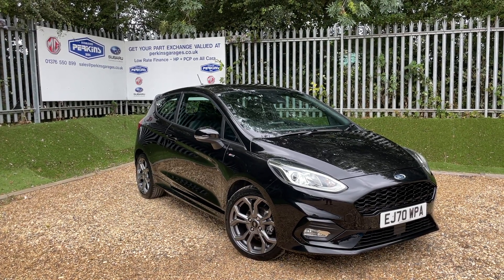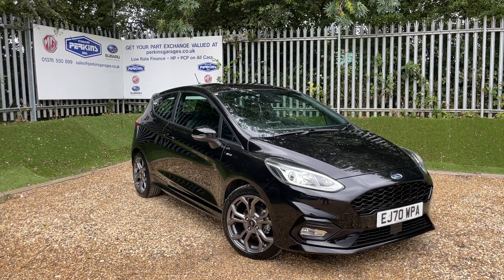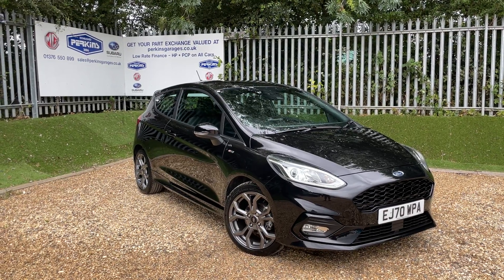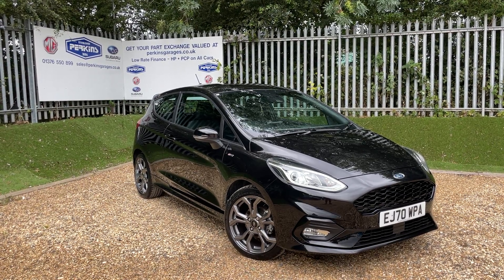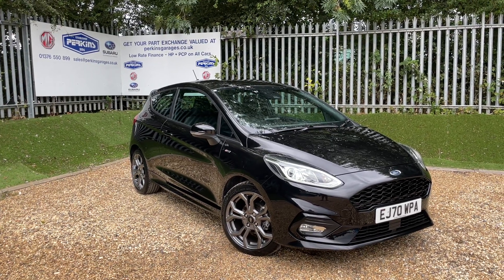Good afternoon, welcome back to the Perkins Garages YouTube channel for another walk-around video. Today we're taking a closer look at this Agate Black ST Line Fiesta. But before we get started, if you are enjoying our content, why don't you hit the subscribe button, hit the like button, and if you did have any questions or comments, leave them in the comments section below.